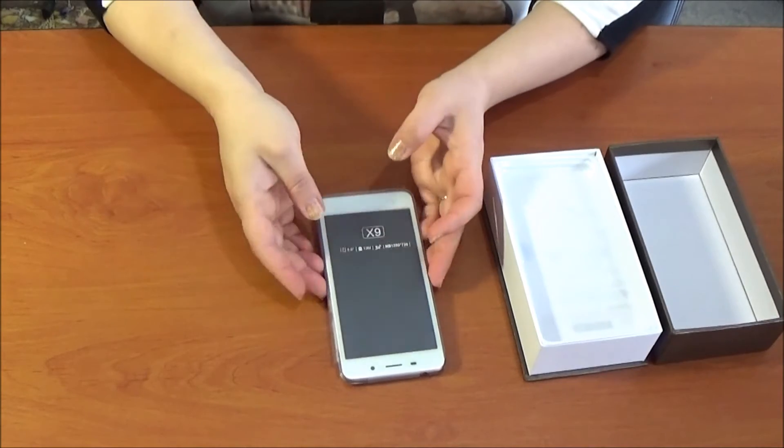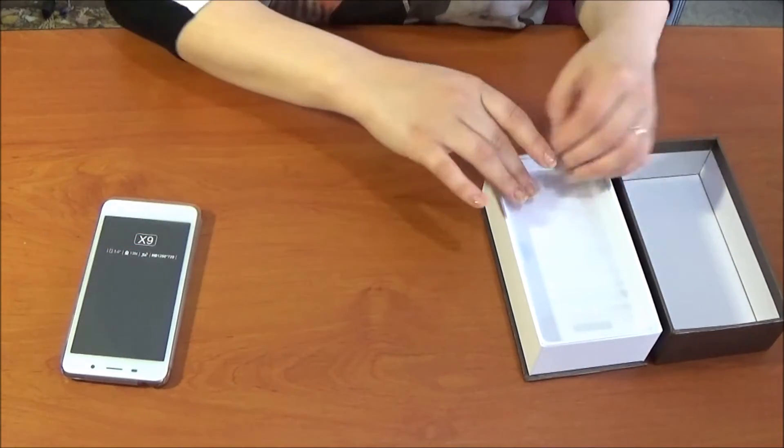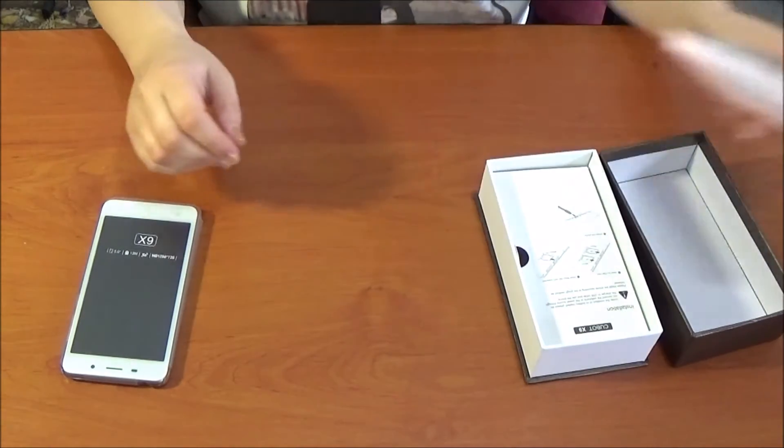What's in the box? Let's see. It's the mobile phone, of course. And the case.